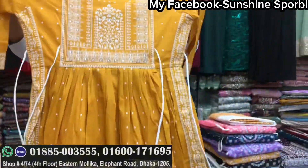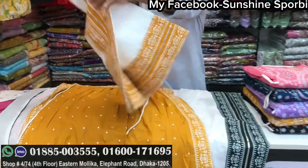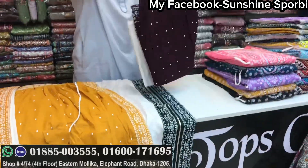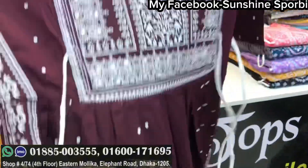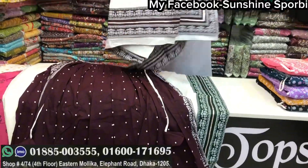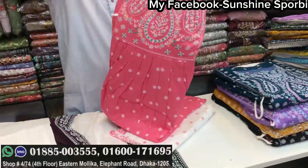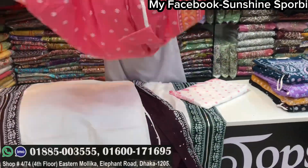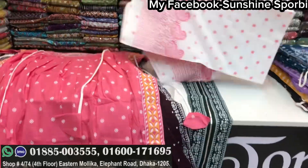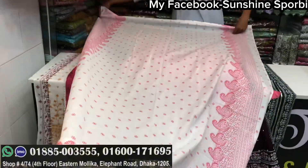This is a mustard color — it is very beautiful. This is red color — the color is very beautiful. This is a white color with a similar color. This is a red color, a design color, green color, and a yellow color.